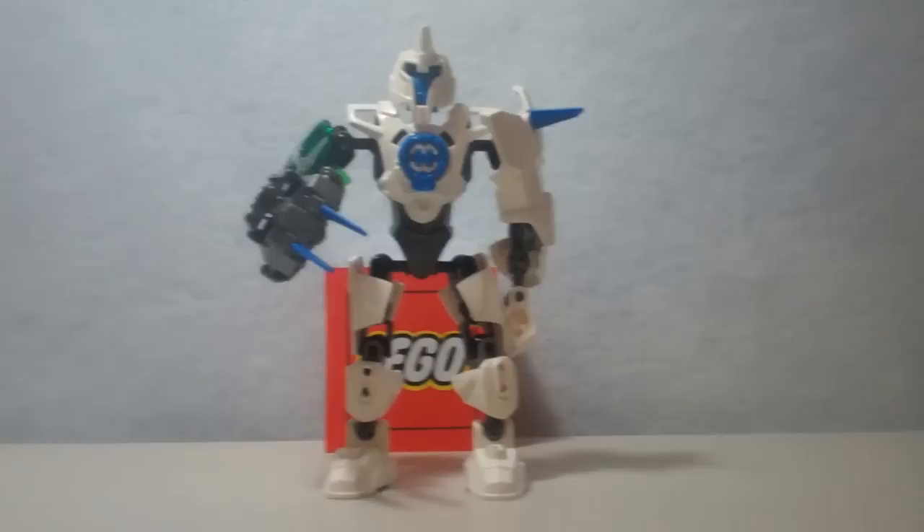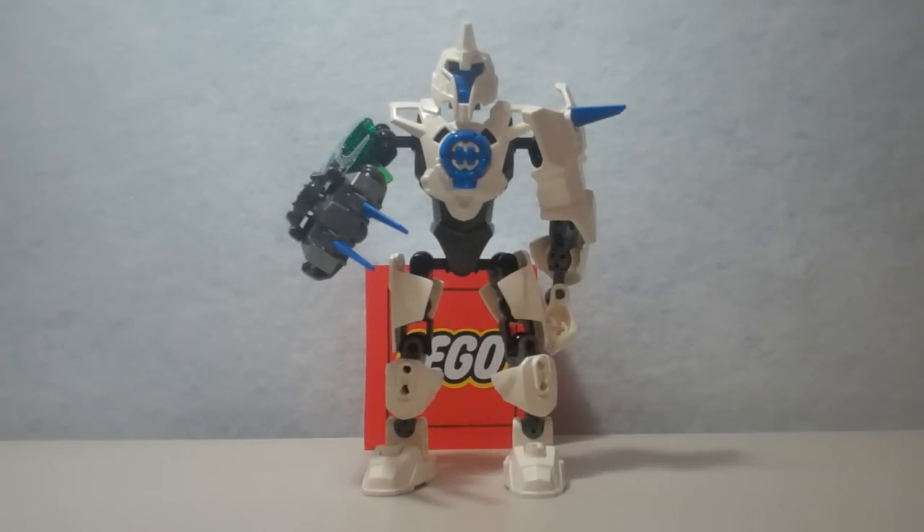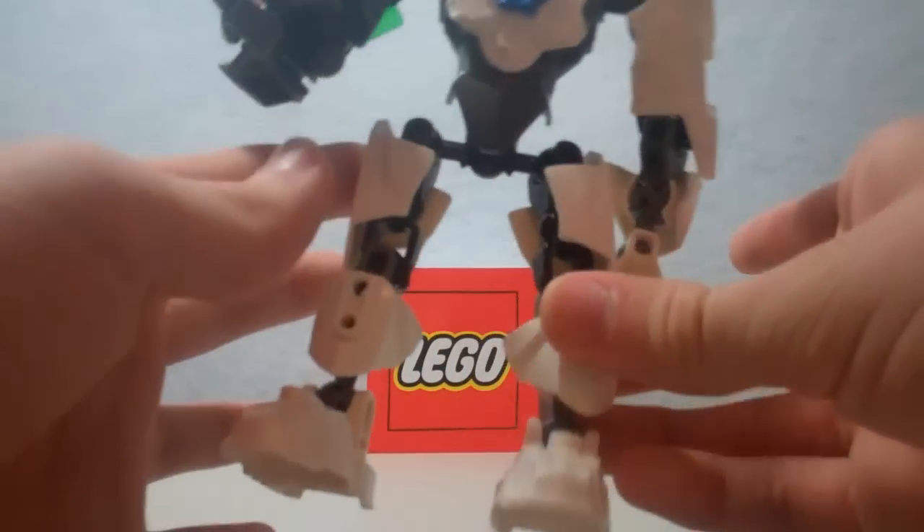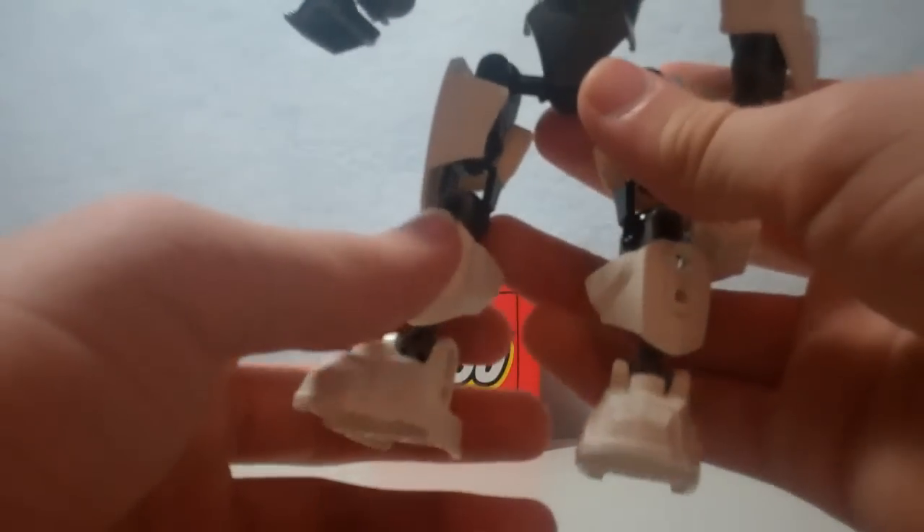Some of you guys may be shocked to hear this, but Stormer 3.0 is my least favorite of the Hero Factory Savage Planet Heroes. I don't hate him — I can't really hate these guys — but he's just not that good. Let's go on to the interesting and cool parts first.